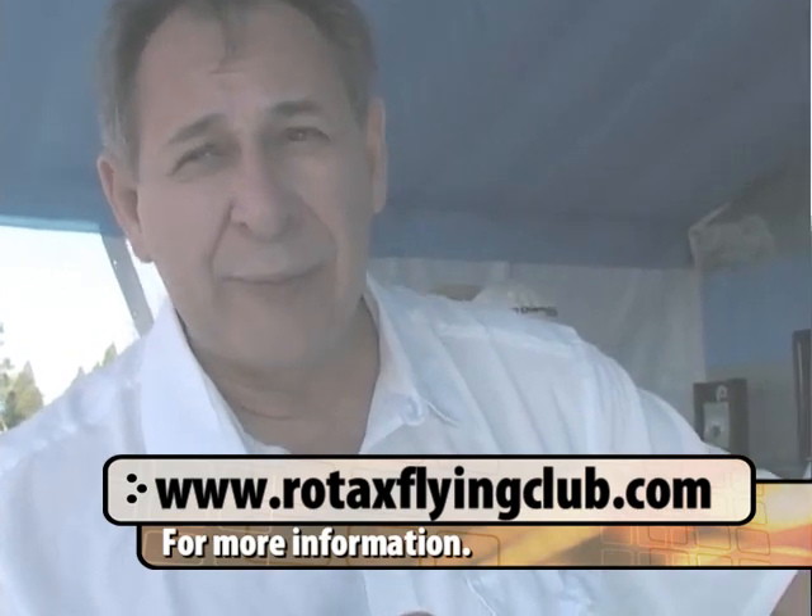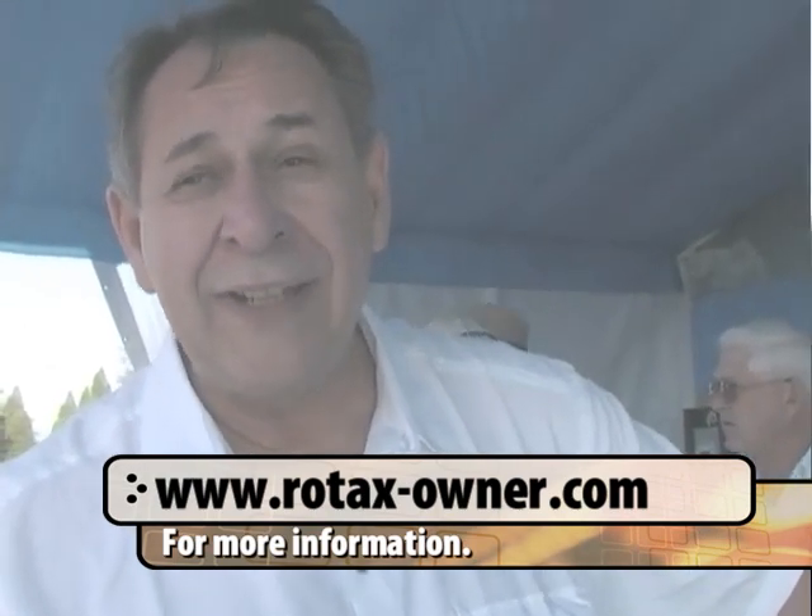For more information, the new Rotax webpage is www.flyrotax.com, with links to all available manuals and technical data online. You can also find information at www.rotaxflyingclub.com, and rotax-owner.com also has links to the information. If you can't find what you need, contact your local service center.